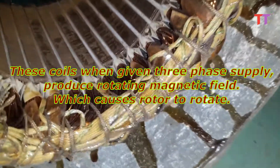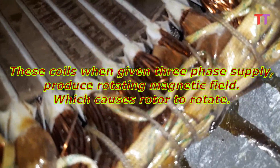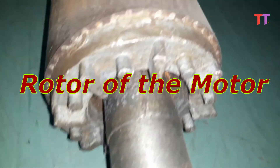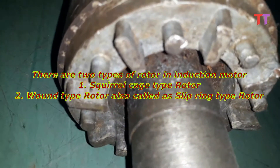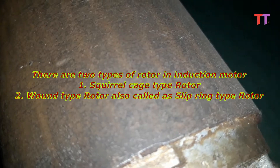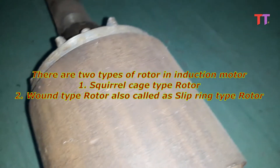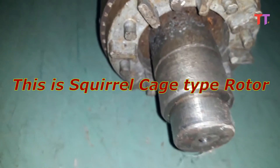These coils are given three-phase supply through leads. When given three-phase supply, these coils produce a rotating magnetic field, which causes the rotor to rotate. Now let's see the rotor of the motor. There are two types of rotor in an induction motor — one is squirrel cage type rotor and the other is wound type rotor, also called slip ring type rotor. This is a squirrel cage type rotor.